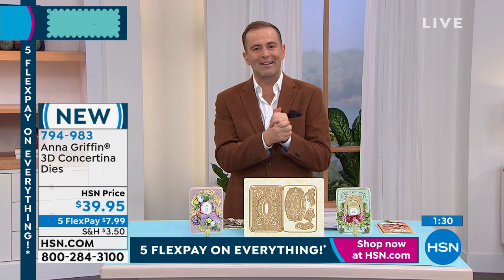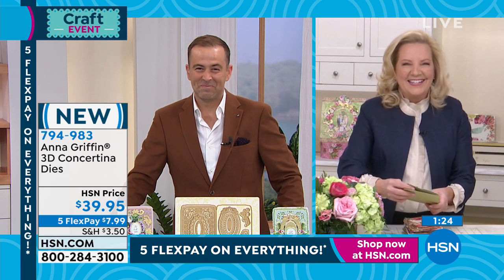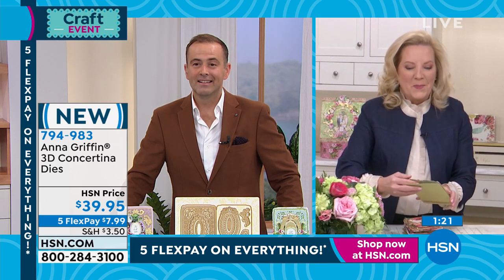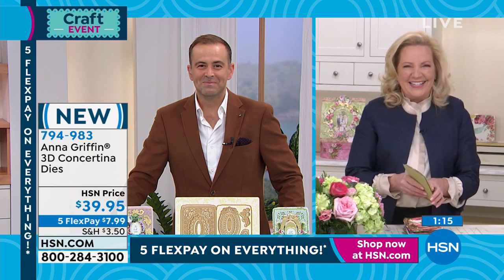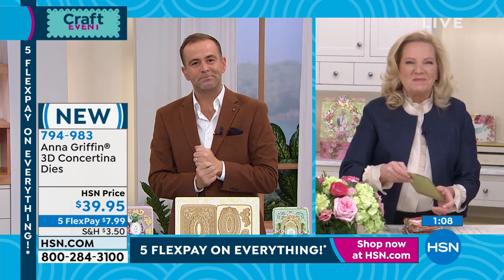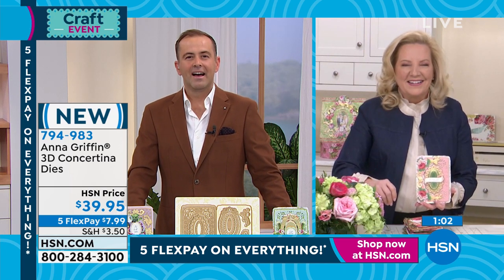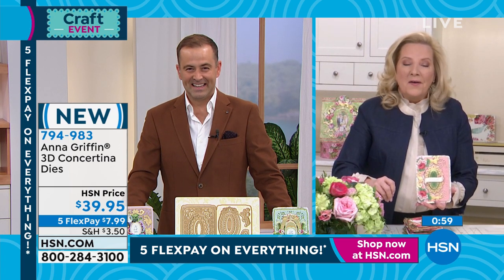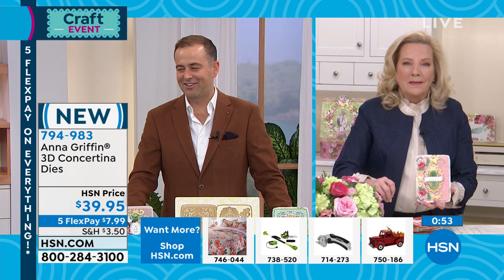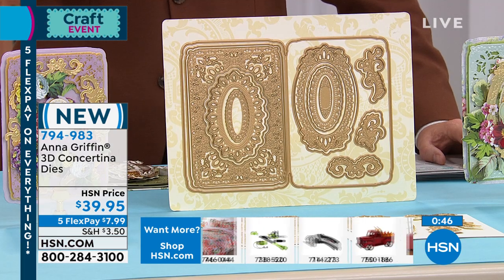Let's go to Melissa who is joining us right now, live on the phone. Melissa, please say hi to Anna Griffin. Melissa, if you can hear my voice, you're live with the one, the only Anna Griffin. I hear Melissa. Have you been a fan of Anna for a long time? I just got turned on to Anna about a year and a half ago when her company replaced a die set that I had purchased, and it was absolutely incredible. I had a fire at my house and since then, Anna has replaced, I think, about everything.